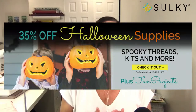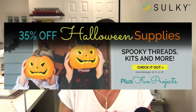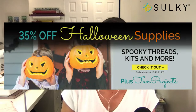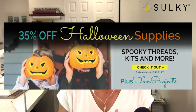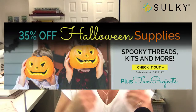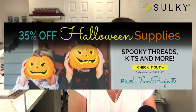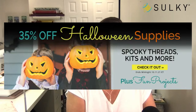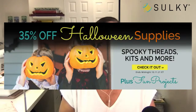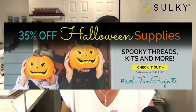We're having a really great sale on Halloween supplies, spooky threads kits and more. If you've been interested in our CRY thread — which is coated reflective yarn — it's really great for Halloween costumes and outdoor Halloween decor because it reflects any light that shines on it. It is now 35% off among other things, so head on over to our Halloween boutique.